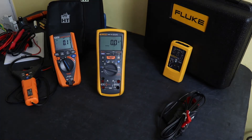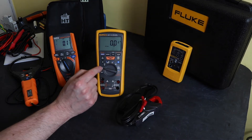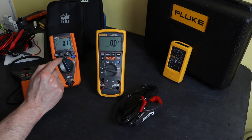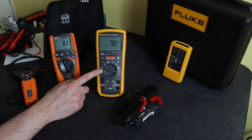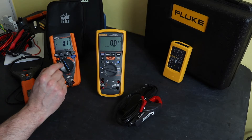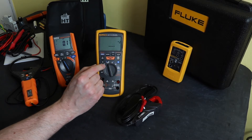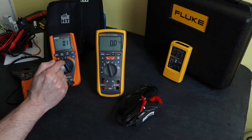Looking at instrument functionality: AC and DC volts on the Fluke are split across two separate functions, whereas on the Neptune it's a common function switched electronically. The Fluke also has a low input impedance function for ghost voltages as a separate function. The Fluke additionally has a millivolts range and a temperature function — neither of which are present on the HT Neptune.